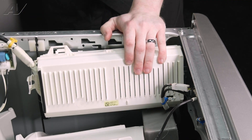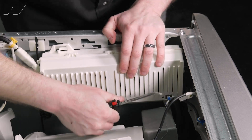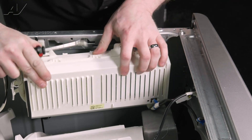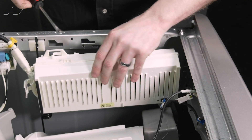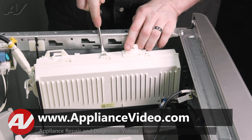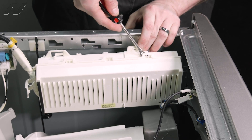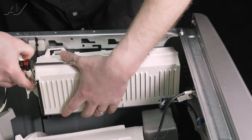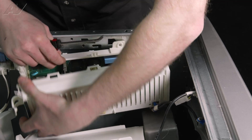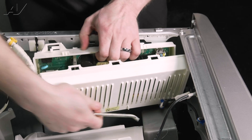Next, we have a little strain reliever we have to pop off on the bottom. Use the tack puller — just pull that blue strain reliever out. That'll give us a little bit more play. Next, we'll start to lift up on the casing. There are little clips that are holding it on, so use something small to get in between and separate them. Lift that up and over and keep pulling it off.